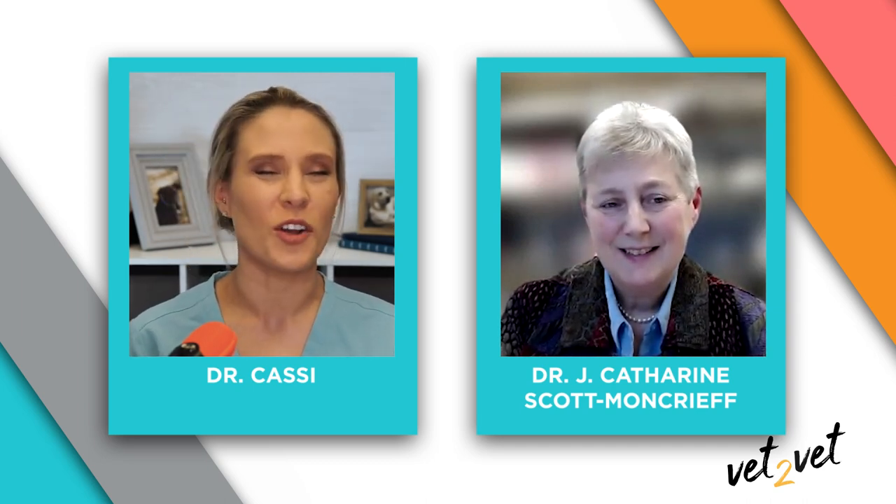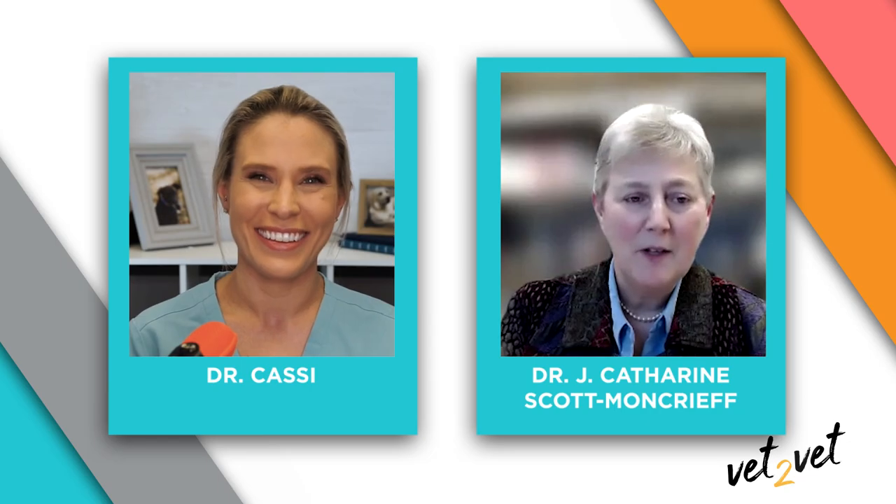Dr. Scott Moncrief, this has been a great discussion. Thank you so much for joining me. It was a pleasure—lovely to talk with you, Cassie. Thank you to Boehringer Ingelheim Animal Health for sponsoring this edition of Vet2Vet. Check out Vetfolio.com for more Vet2Vet discussions on various topics in veterinary medicine. And remember, if one animal is better off because of you today, it's a great day.